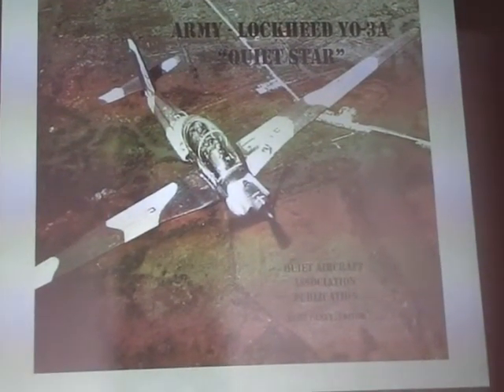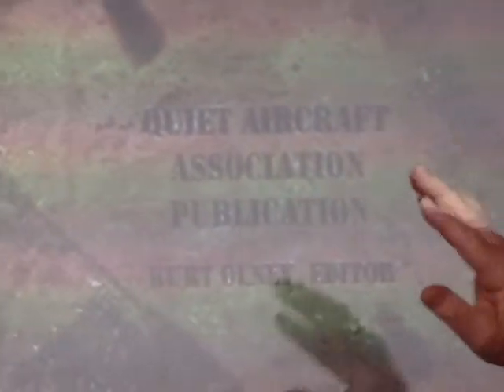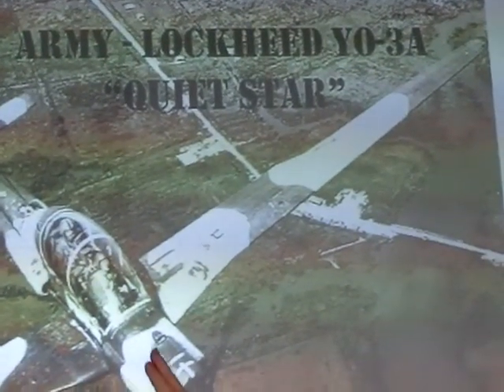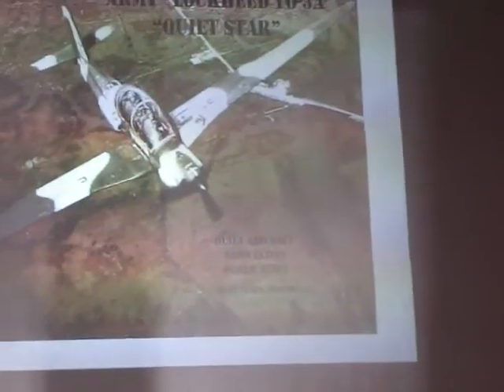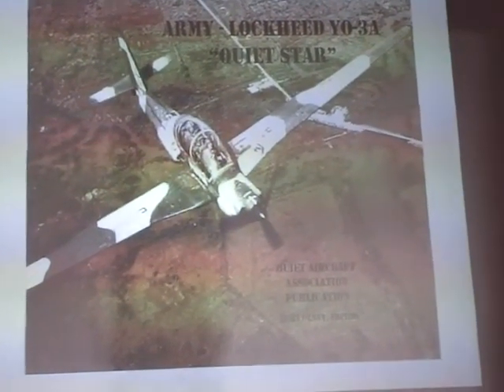Doug Smith took a lot of really nice photographs, and his widow gave us a shoebox full of photos he took over in Vietnam. You can see in his flight shots an overhead view and the pilot in the back — that pilot in the back is Borscher, the one who was killed over there. This photo is the cover of a book — there is no book out yet on the YO-3A airplane.